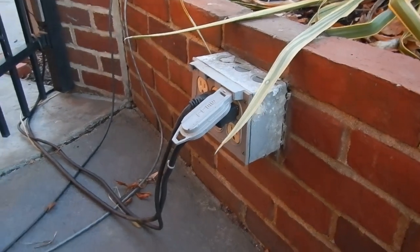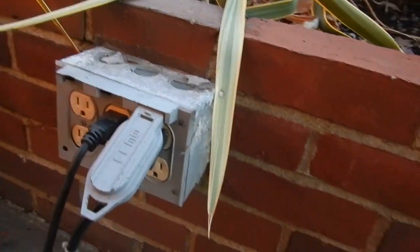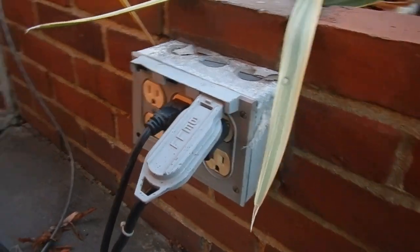Welcome to Moving Violations everyone. We'll be taking a look at these receptacles and the covers you see here.